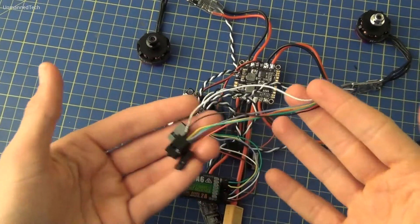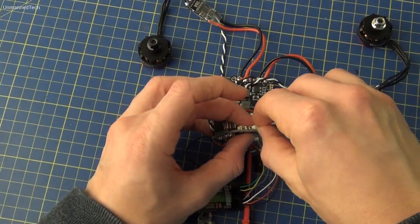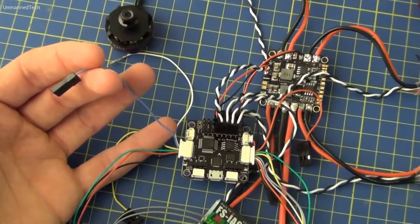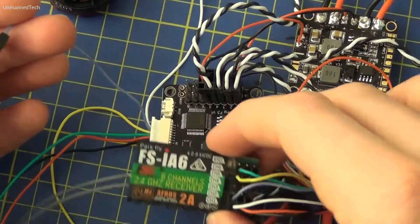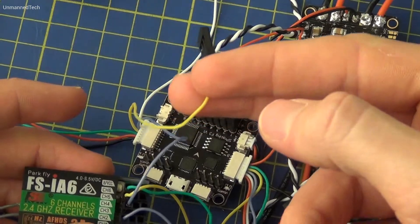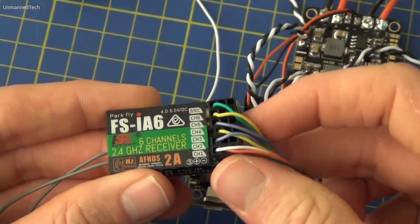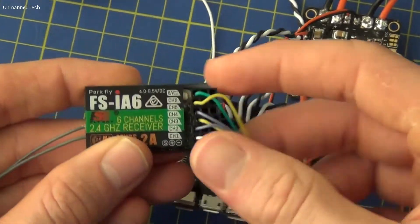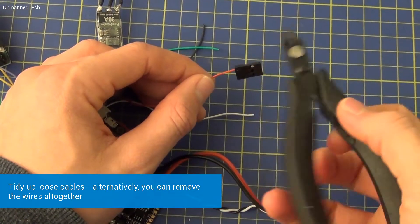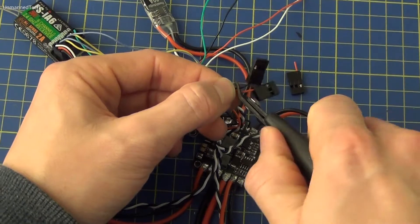We now move on to the other power harness, which is the one we modified earlier. We plug this into the other side of the flight controller and then complete the receiver setup. The blue cable from this power harness plugs into channel four on the receiver and the yellow cable plugs into channel three. The cables that are not in use need to be tidied up, so the servo connectors need to be cut off. When you do this ensure it's a clean cut and no metal wire is exposed.